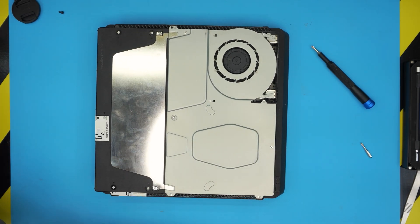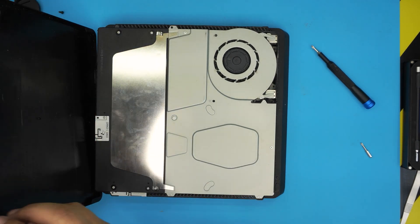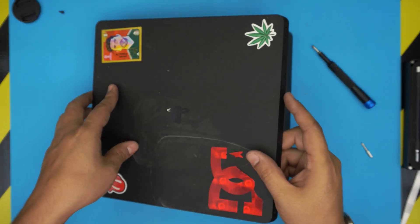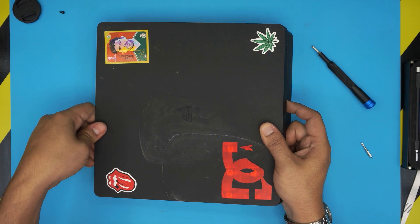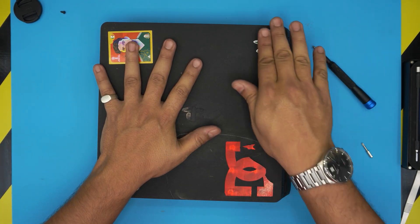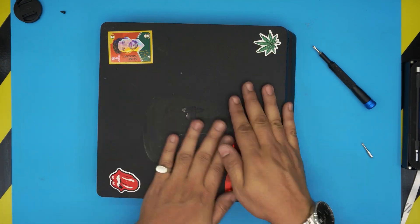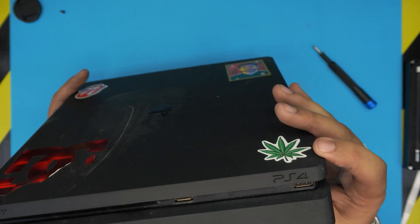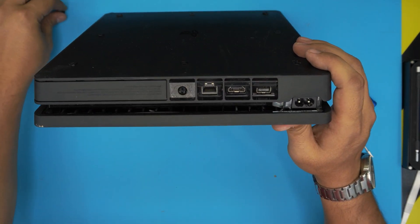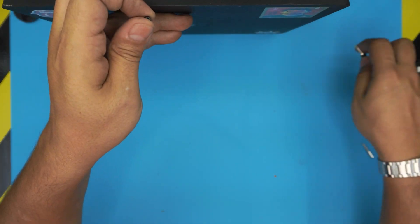We are almost done. For the last part, grab the top cover and first locate the back end, bringing it down and sliding it nicely on the back side. Make sure it's in place, then bring it down and push down the corners — that should be all. Give it a nice clean on top, and don't forget to put the last Torx screw at the back.